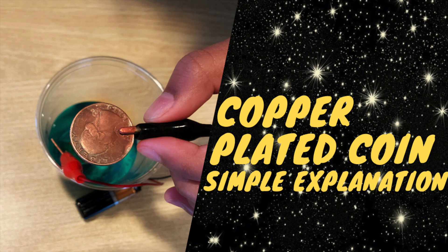Welcome to today's experiment. We're going to be doing an experiment called copper-plated coin. In this video, we're going to be explaining this experiment in more simplified terms so that elementary and middle school students can understand it. If you're looking for a more in-depth explanation for advanced middle school and high school students, please check out the link in our description box. Now let's jump right into it.